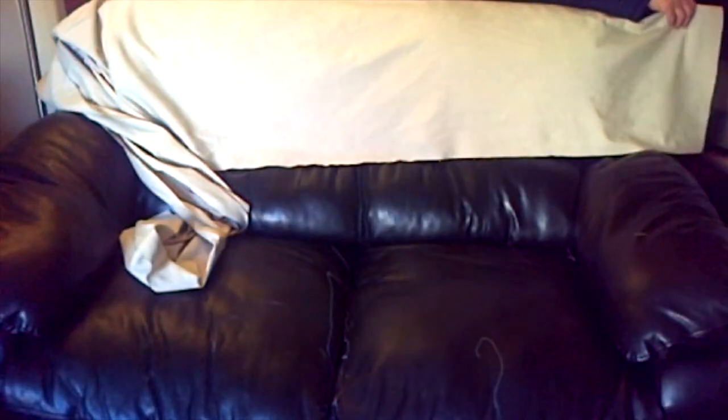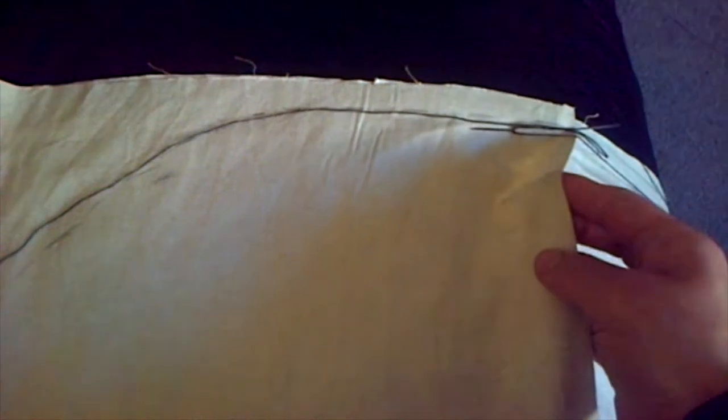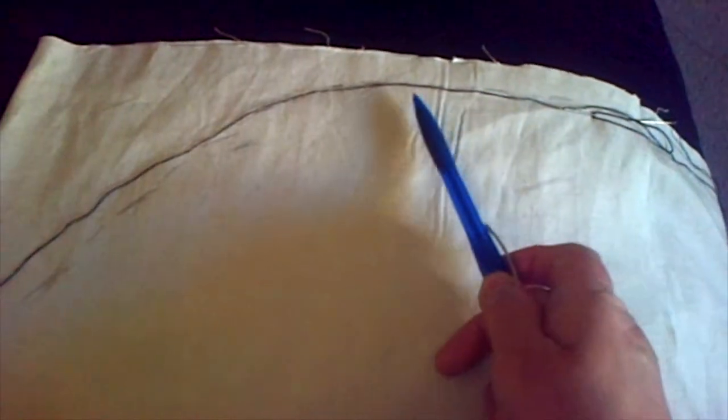I am spreading this cloth lengthwise so the whole width of the cloth will go to the back of the sofa. What I am trying to do is make a pocket at the back rest of the sofa. Just hold it like this, mark or pin this part, and stitch it. Basically, you fold the cloth about 15 to 16 inches and then stitch it like this to make a kind of cap for the back rest.